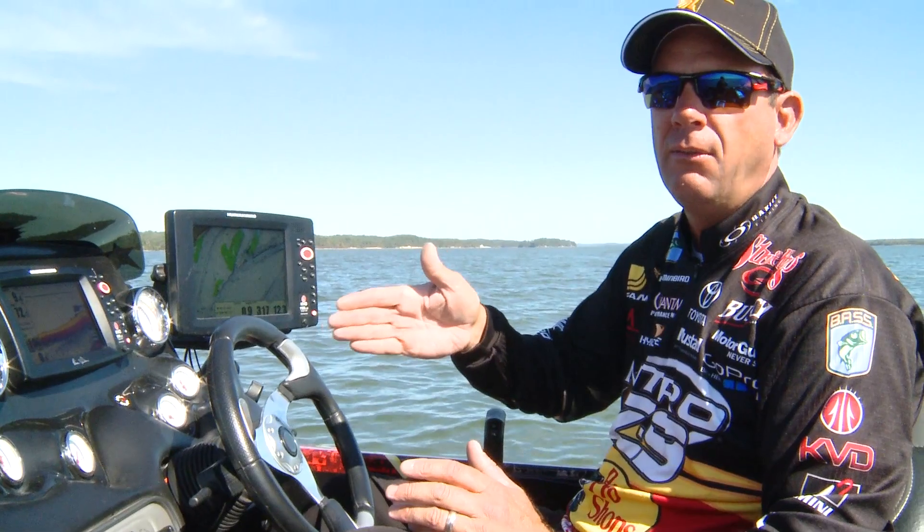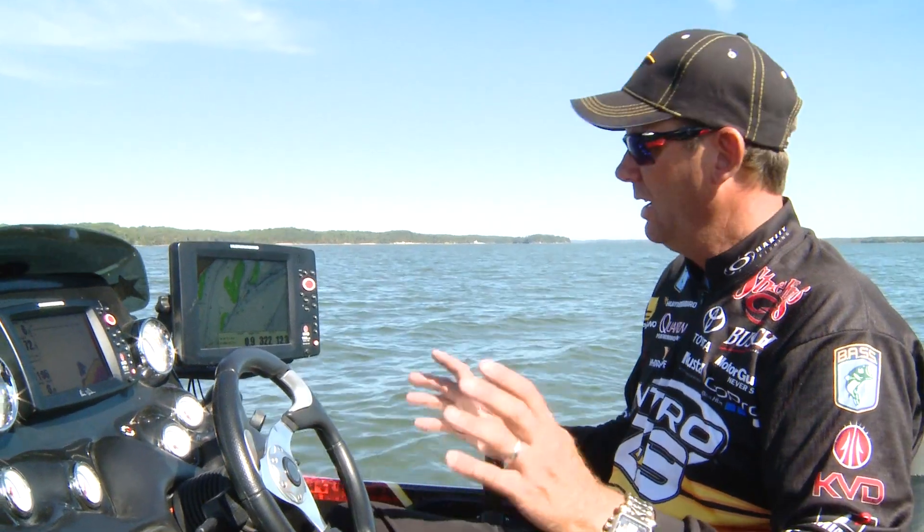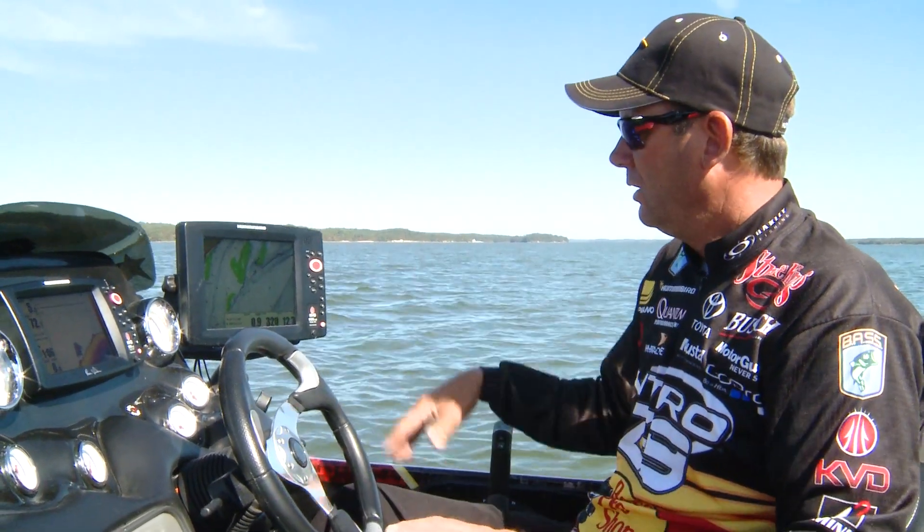So every creek channel, every little ridge, every turn, every little subtle area is on that Lake Master chip. It's so much better than anything I've seen in the past — it's crazy. Look at this area right here.